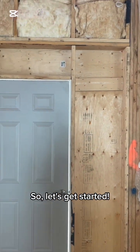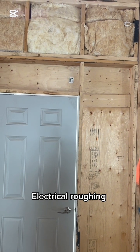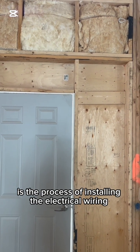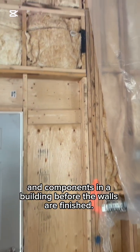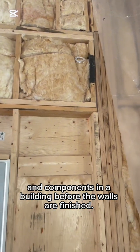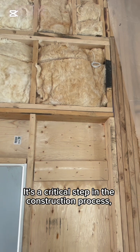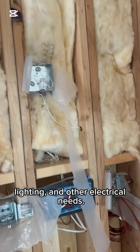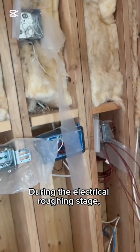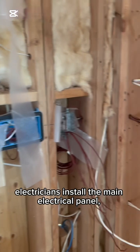Hello and welcome back to the channel. Thank you all for tuning in to today's video. Please don't forget to like the video — that's very important — and you can also share the video, become a member of the channel, and subscribe. In today's video, we have a roughing-in walkthrough done throughout the home.